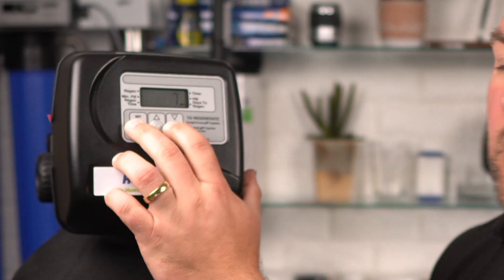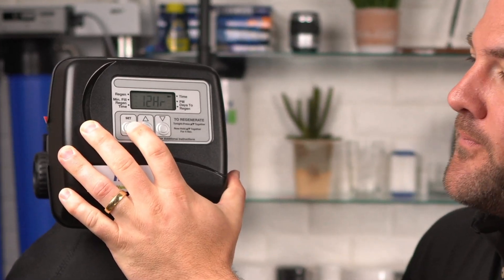Use the up or down buttons to switch between the 1-through-99 days of regeneration or the 7-day option. If you want it to regenerate every so many days, pick 1 through 99. If you want it to go on certain days of the week, choose the 7-day option and then press the Set Hour button. At this point, you can also choose whether you want a 12-hour or 24-hour clock.